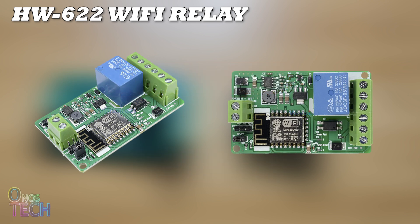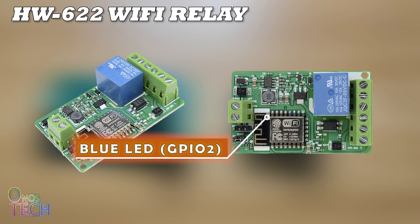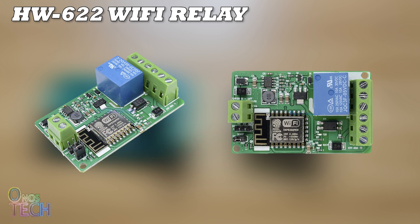One major advantage of the ESP12 is that it does not flicker the relay at power up like the ESP01. The blue LED indicator on the ESP12 can be accessed at GPIO2. This 6-pin terminal block provides access to the relay's NO, COM, and NC, and 5V IN and GND for the digital inputs.